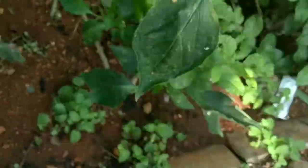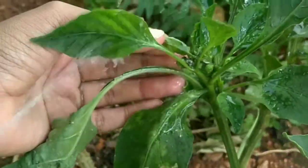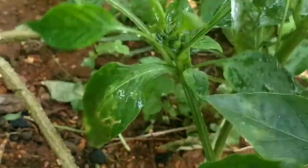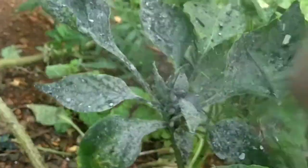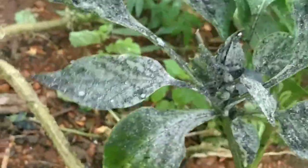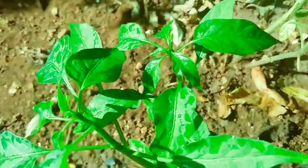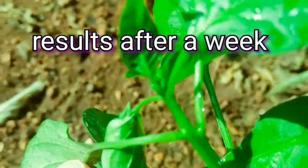Here is another leaf — just sprinkle it, it's that simple! You will not believe the results, and I'm telling you the results are very amazing. This is another capsicum plant at the tip — I'm spraying some water and giving it some ash as well. Now get ready to watch the results — this is after one week.